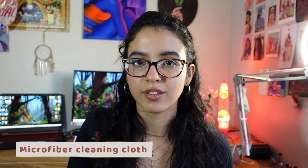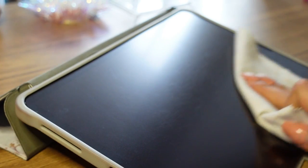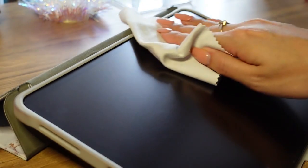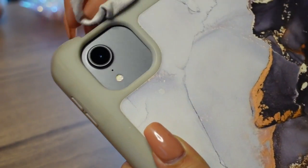Lastly, I recommend getting a microfiber cleaning cloth. You can get these pretty much anywhere — I have a few laying around because of my glasses — but you can also use it for your screen. It takes out dirt, oils from your hands, and fingerprints, all without leaving a scratch. You can also use it for your phone or the camera on the back of the iPad.